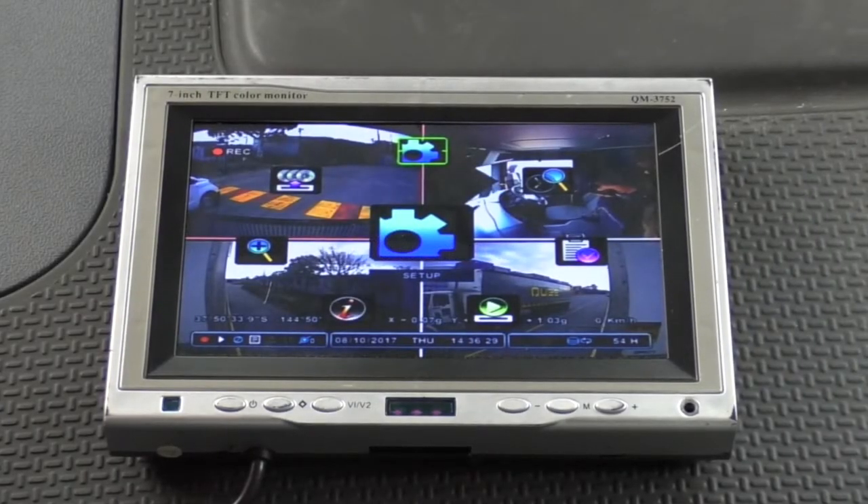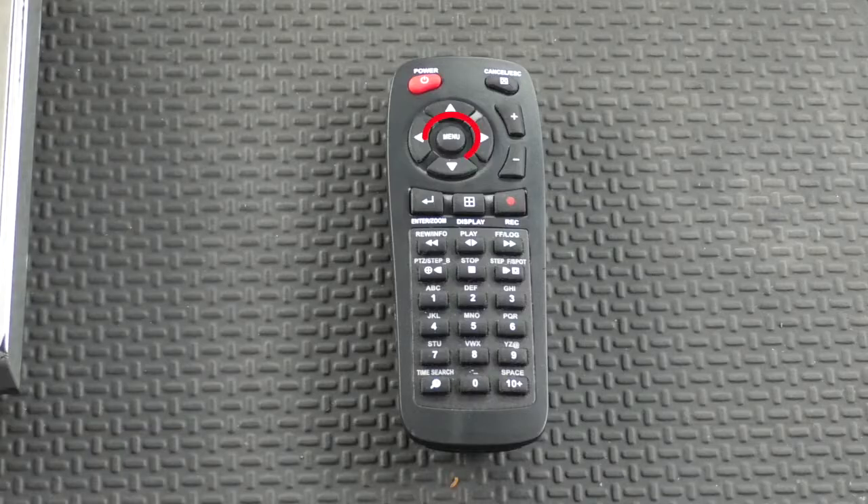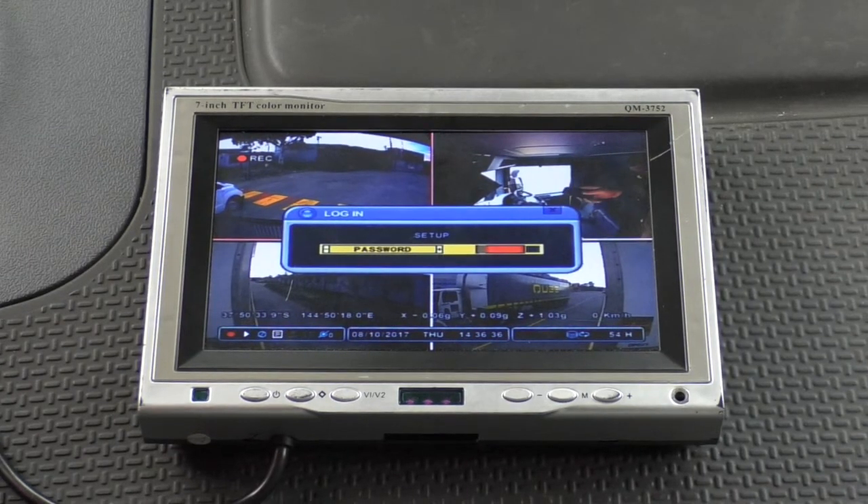Let's take a look at the DVR configuration pages. If you're performing a firmware update, part of that process is to reset all of the settings to factory defaults, so it's a good idea to use your smartphone camera to photograph a screenshot of each page, so that you can reconfigure the customer settings correctly after the update. Start by pressing Menu on the remote, then hit Enter for the setup menu. You'll be prompted for your password, which your system administrator or MT Data support can provide.